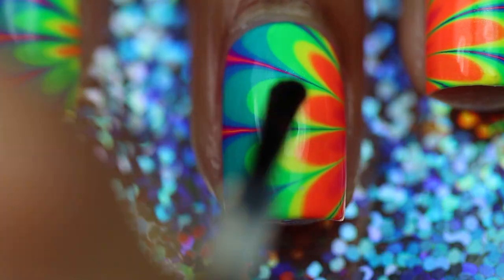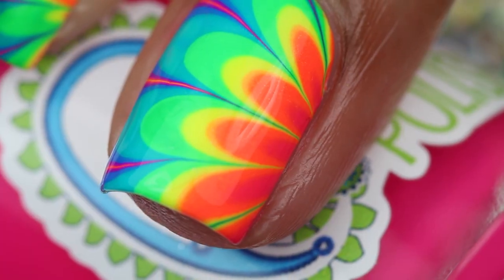Finally, apply a top coat to prolong your manicure and give it a nice finish. This will also look great with a matte top coat.